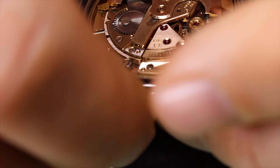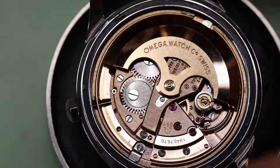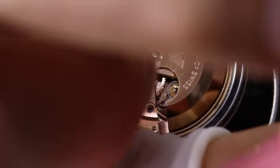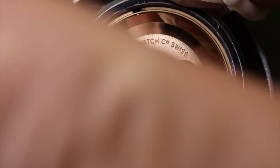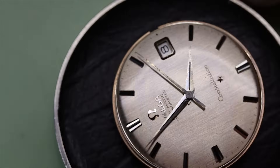The movement looks to be in great condition, nice and clean — wouldn't expect anything else given that the time grapher is already so good. I think I said before that it's good practice to take the rotor off while the movement is in the case, though somehow I chose not to do that here.